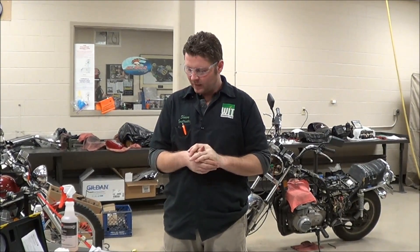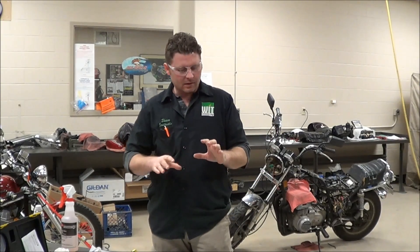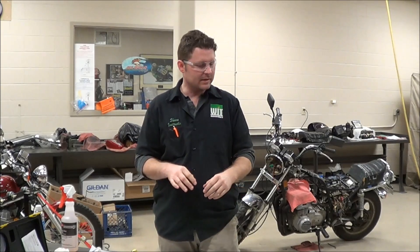Alright, hey guys, we're at Western Army Tech Day here in our Motorcycle and Car Sports Division. And what we're going to do today is we're going to start to talk about synchronizing carburetors.